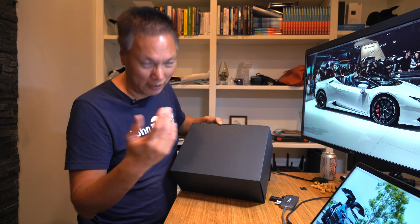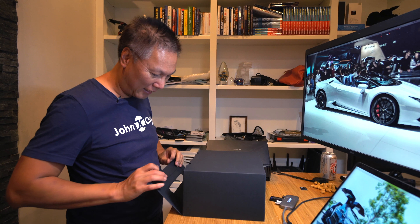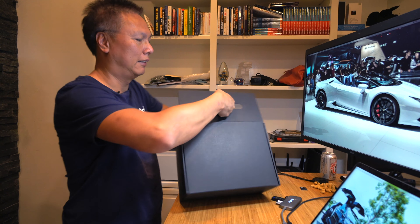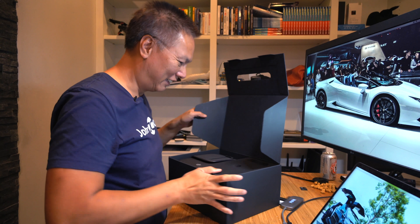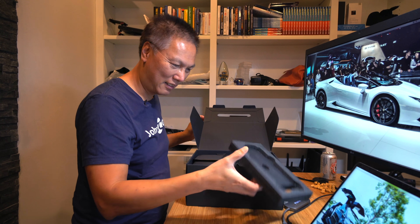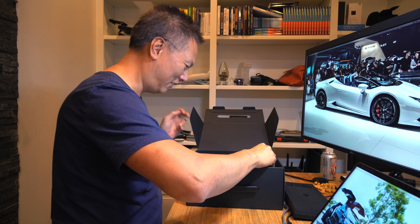So I ordered the Mavic Pro Fly More Combo. Let's open it up and take a look. This is the box. Oh, there it is — wow, this is actually pretty small.